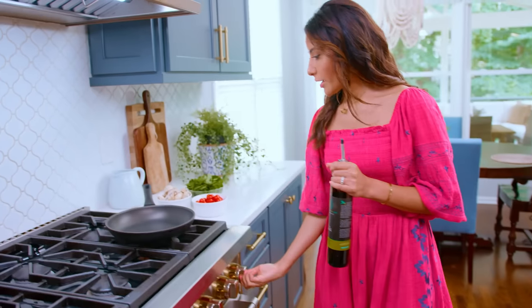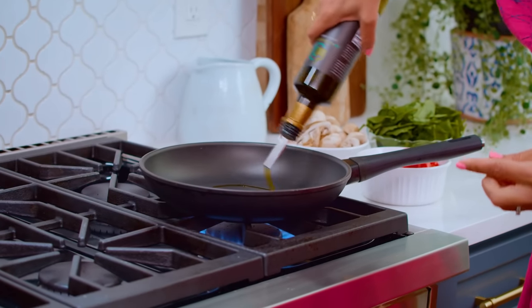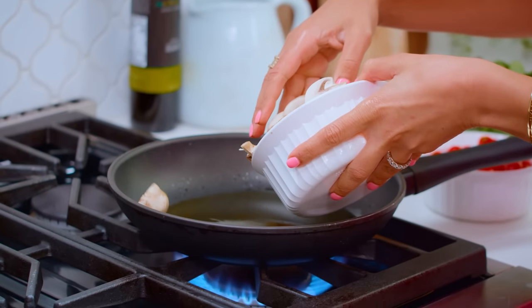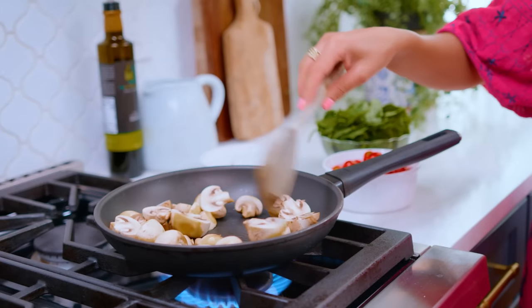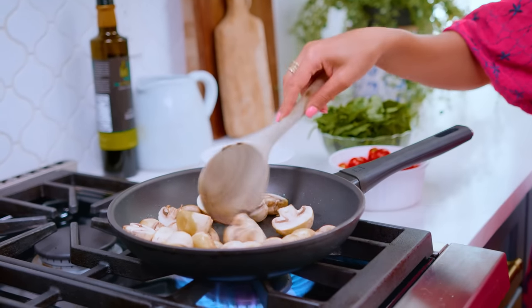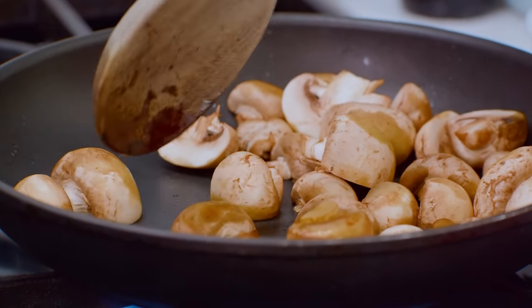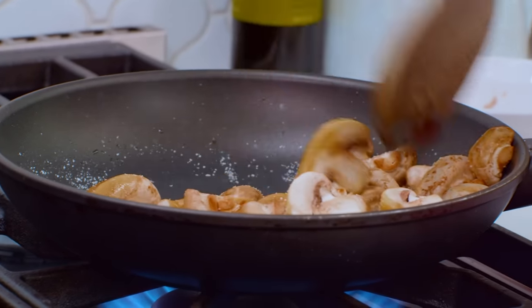Extra virgin olive oil — the start of everything delicious. Turn on the heat, about medium high-ish. A drizzle of extra virgin olive oil. You can find this on MediterraneanDish.com — just hit the shop tab. We're gonna go in with our mushrooms and cook them first until they soften and gain some color. I like to cook them on their flat side first. A pinch of kosher salt helps, because now that these have absorbed the olive oil, I need them to release some juices.